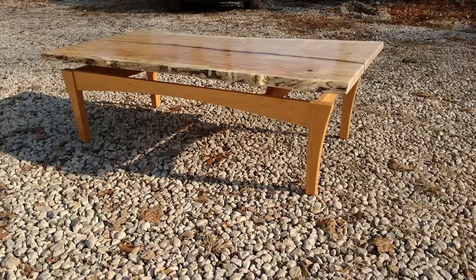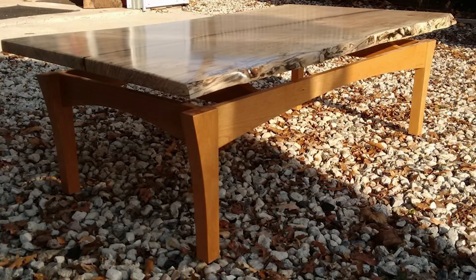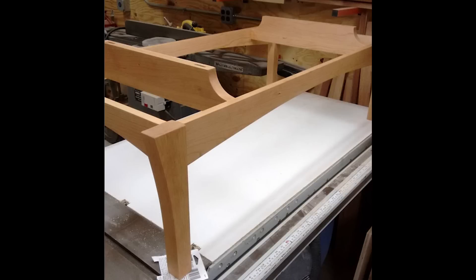This next project is from Corey. This is a really cool Ambrosia maple slab top coffee table with a crack down the center that he filled with epoxy and graphite, and I think that thing looks super cool. The base is made from cherry and the center stretchers support the top and lift it above the base a little bit, giving the impression that it's floating, which is really cool.